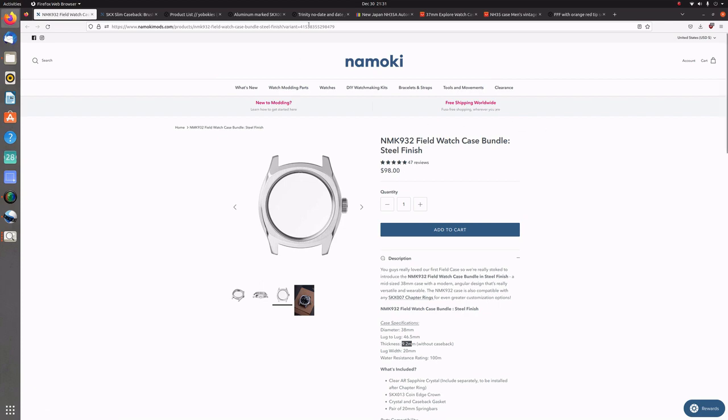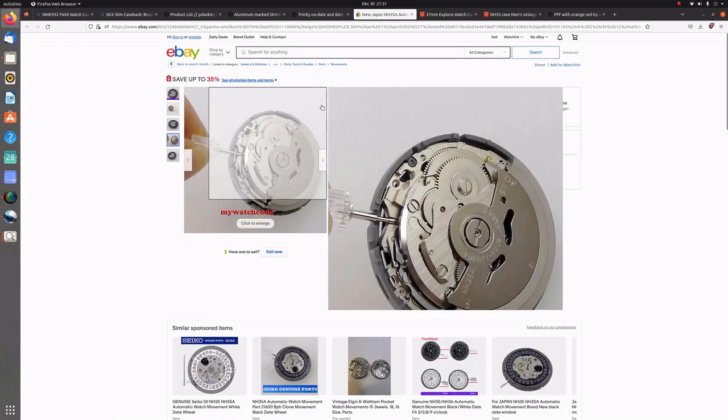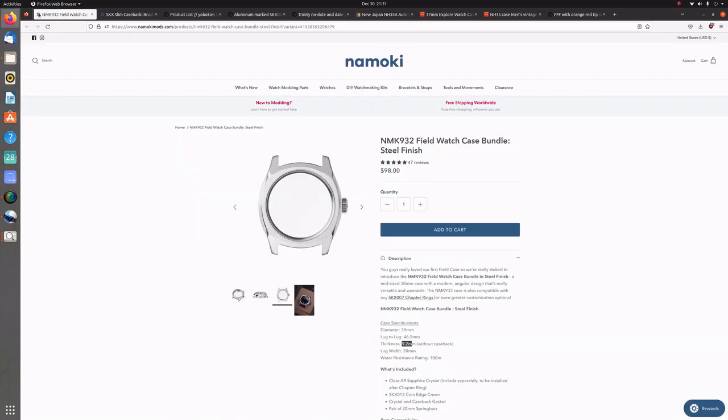Overall, pretty good experience with all three places I purchased from. I went with a specific eBay seller for my NH35 movement — I'll include links for all the parts I purchased in the description. To start the build, I began by installing the chapter ring into the case, then the crystal on top of that, then the dial onto the movement along with the hands, cut the stem for the crown, and completed all of the installation. I got all of that on video, so without further ado we'll go straight into installing the chapter ring.